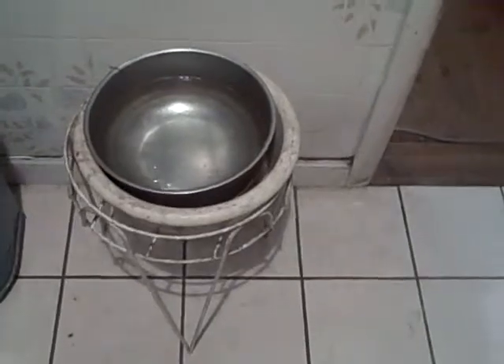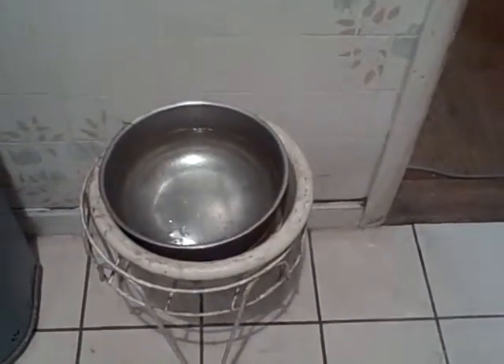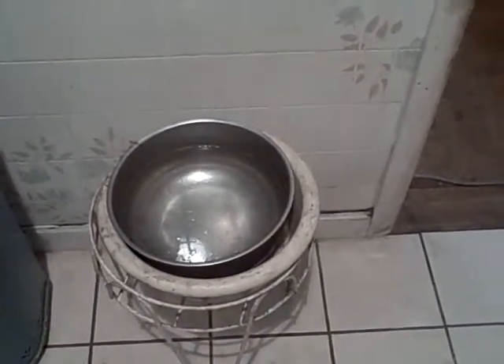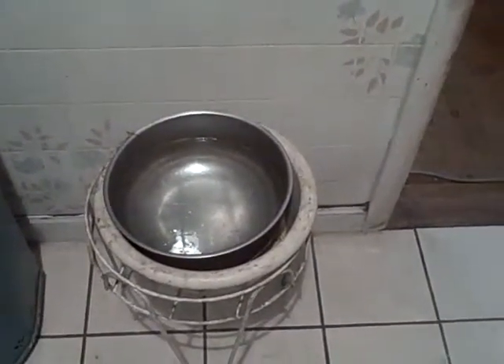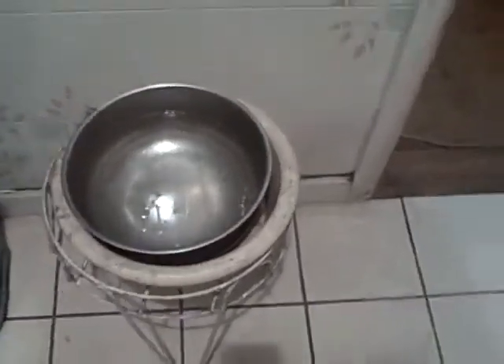So I came across a product from the product advisor on Dr. John's website for the Neater Feeder, which is supposed to capture all the food and water into this one tray and make it easy for cleaning. So we're going to try that one.